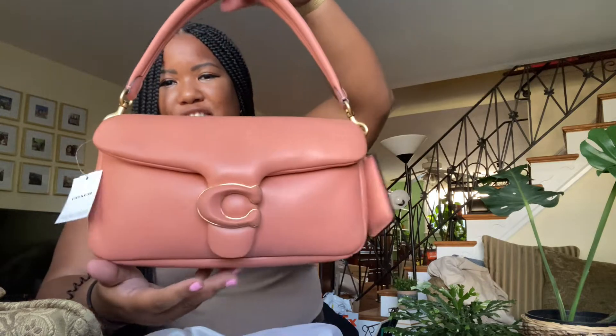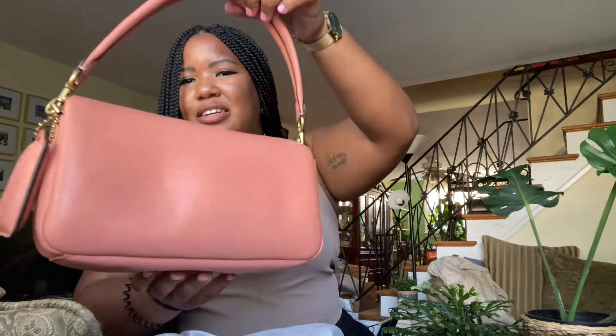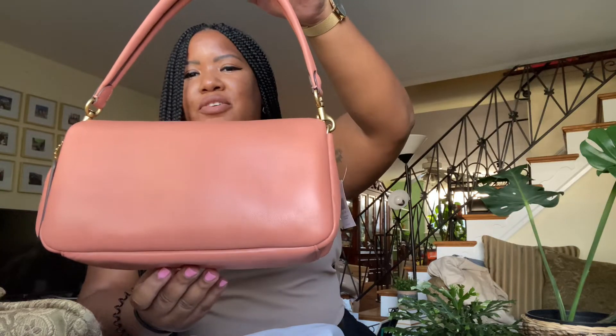I am talking about the Coach Pillow Tabby and this is the color coral. I just want you guys to check out the bag — isn't she beautiful? Let me stop talking so you guys can just admire her beauty.